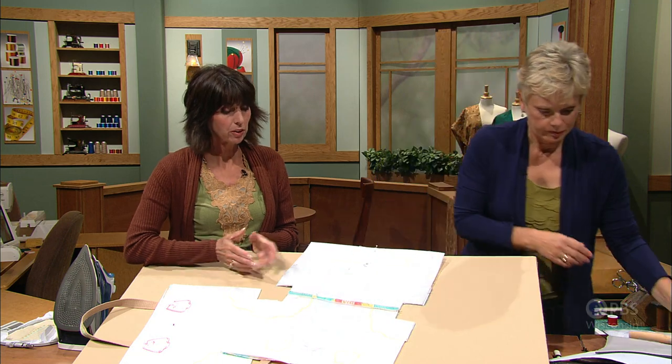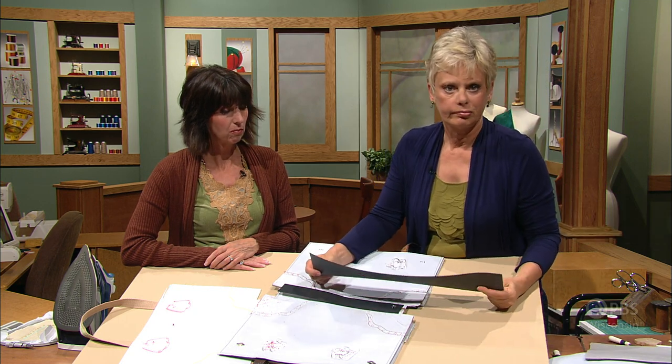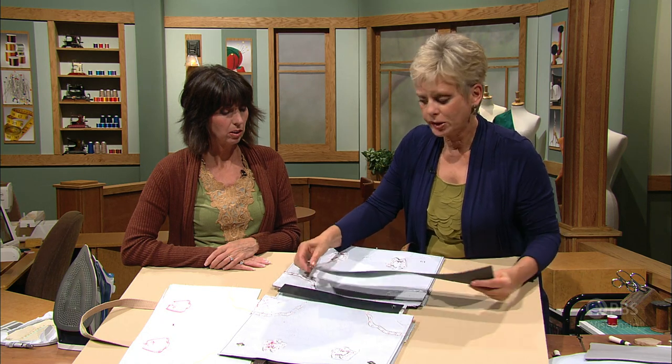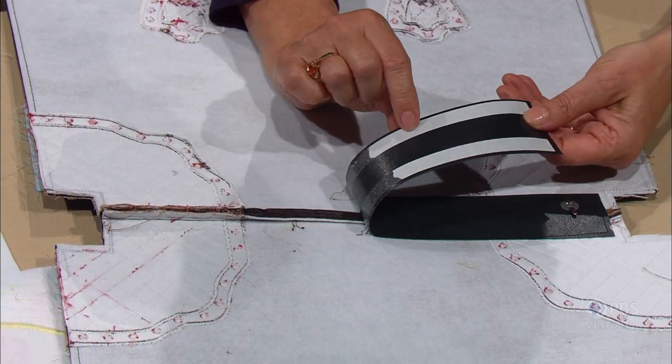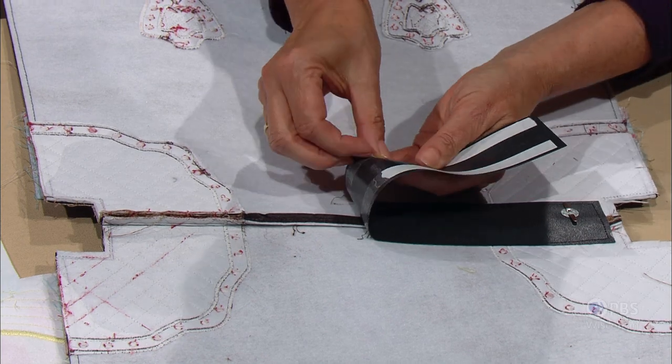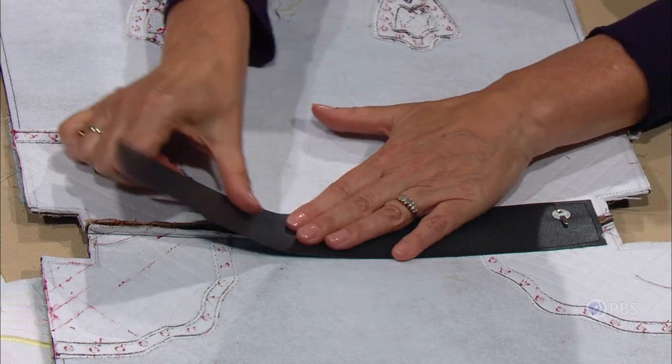A bag — no matter what style you're making, just basic, no embroidery — you need some additional stabilizer down here. You want to define the bottom and really give it a rectangular base. You use a plastic — it's a sewable plastic, which is quite cool. It's stitchable plastic, so you can find this at your favorite sewing center. Cut it the width of the base of the bag or tote or handbag. It's easy to sew through but kind of tricky to pin, so we've used double-sided basting tape.